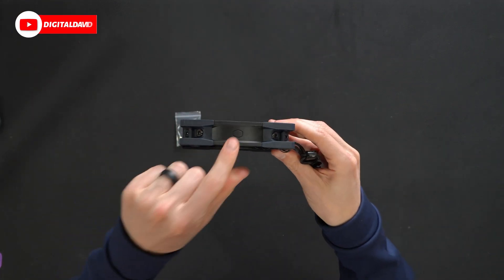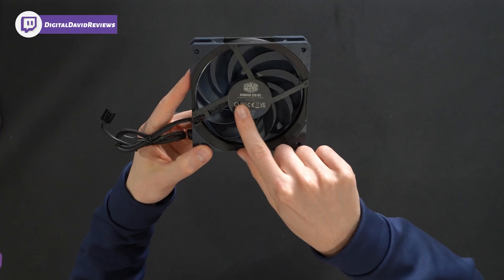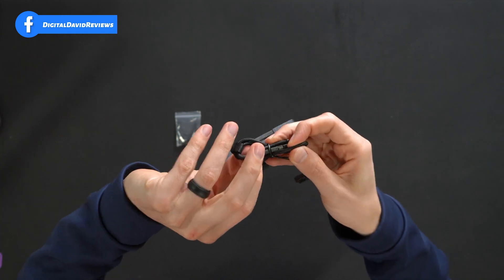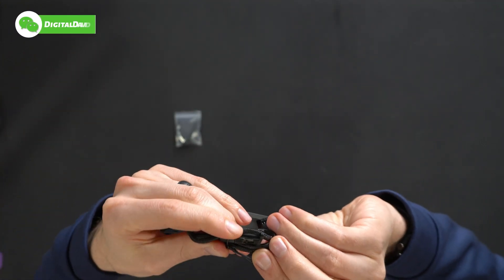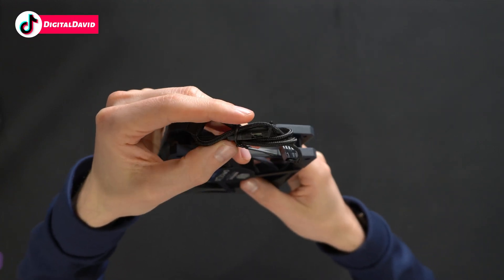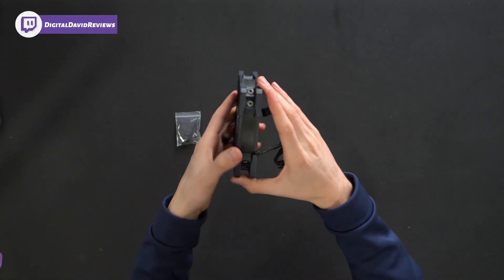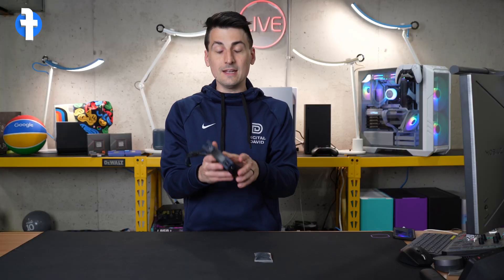Everything looks great — we've got the Cooler Master logo and branding on the sides. Here's a quick peek at the backside: Mobius 120 OC, with 0 to 1500 RPMs, 0 to 2400 RPMs, and 0 to 3200 RPMs. We have a little built-in switch right here on the cable to toggle between the different fan speed settings, along with our four-pin connector and a black braided cable. It's 120 millimeters, and I'm enjoying the gold accent in the middle with the bearing.